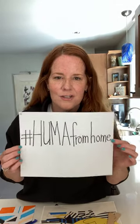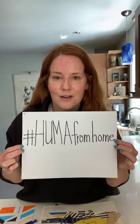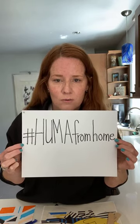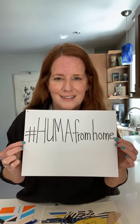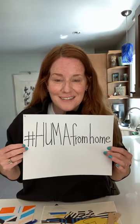Before we get started, I just want to let you guys know that if you decide to do the fun art project that we're going to go over, use the hashtag H-U-M-A from home, which stands for Hofstra University Museum of Art from home. All right, so I'm going to get started.